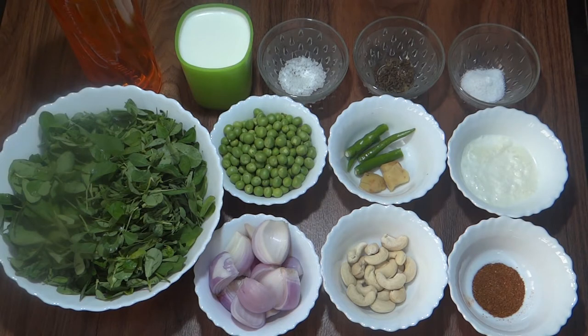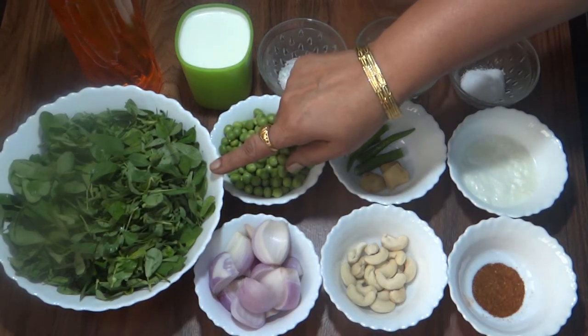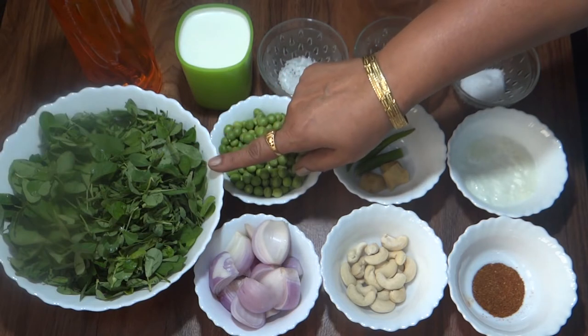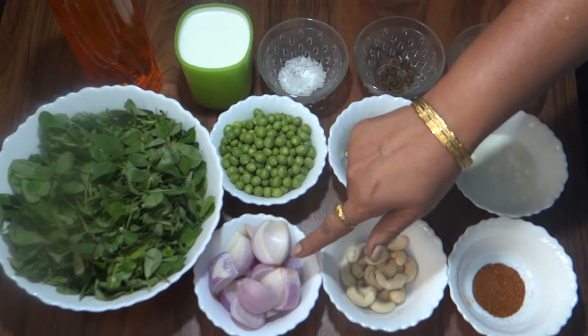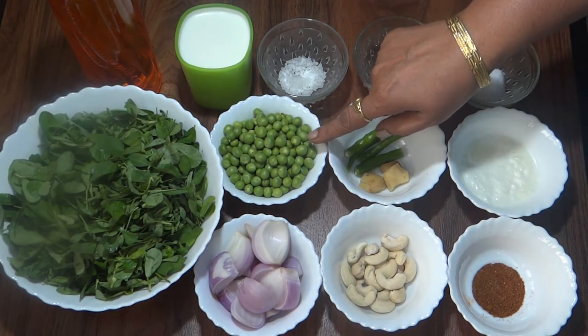We have 250 grams of methi which I have washed 2-3 times. We also have green peas (mutter).